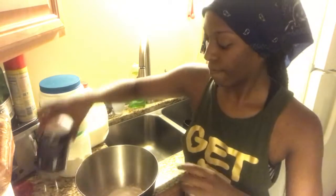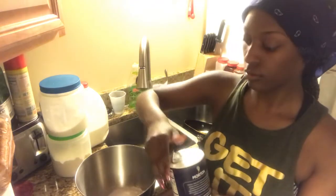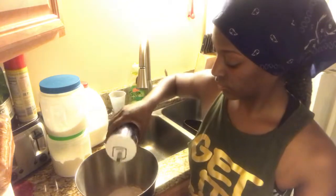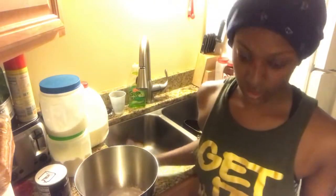Then you're going to need just a pinch of salt — just like a little sprinkle. After that, you mix.